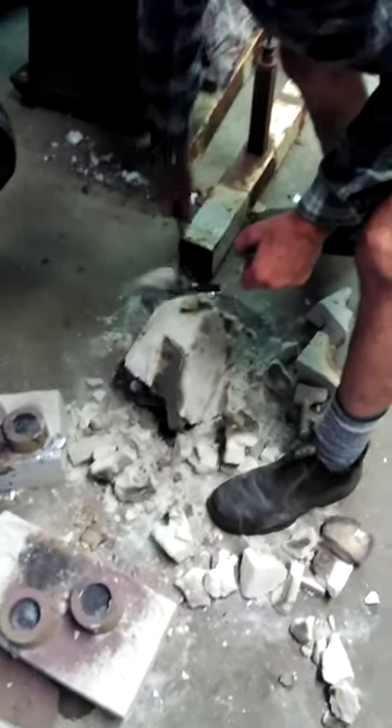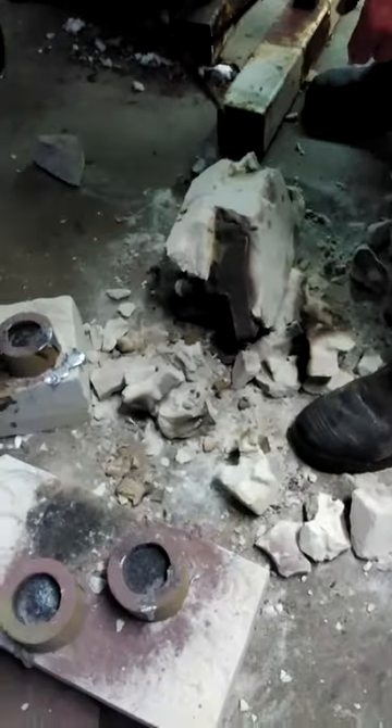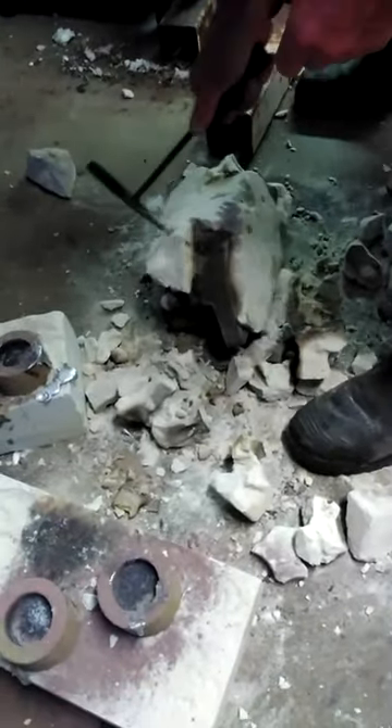We just made the mould — we put it together a few minutes ago. Just before we cast, we poured them in. Just making sure to get that in.